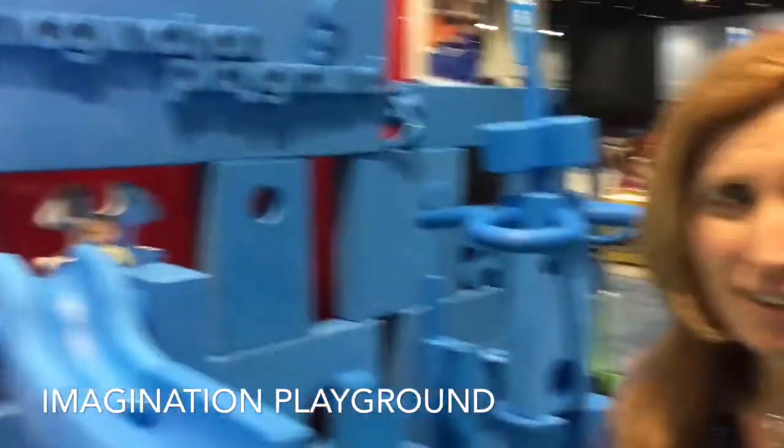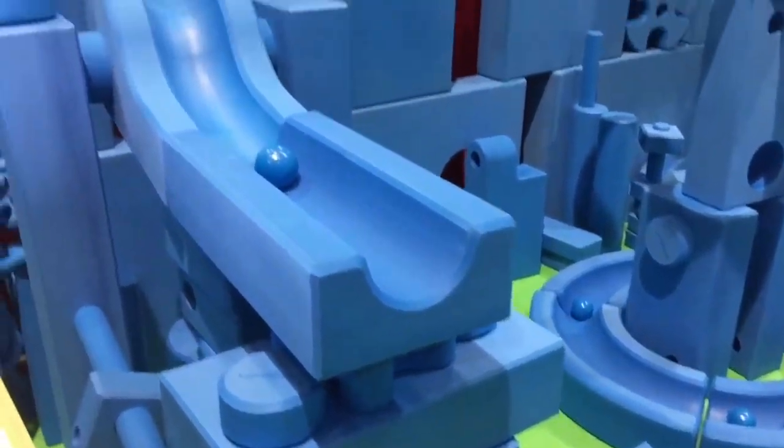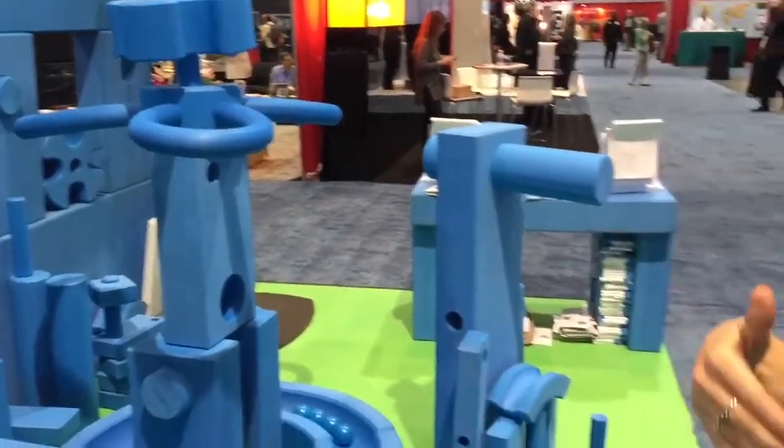I'm here with Christy from Imagination Playground — this is the first time you've been here to the show. Tell me a bit about what you've got here. Well, it's a free parts playground, and it's made out of a cross-linked polyethylene foam — closed cell foam — so it's really lightweight and great for kids.